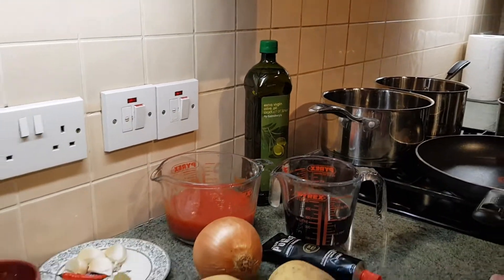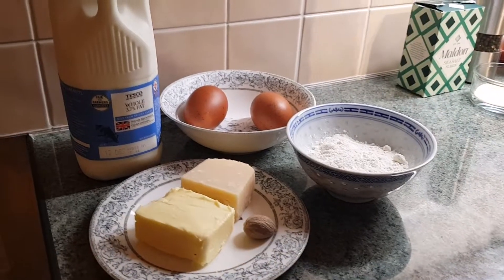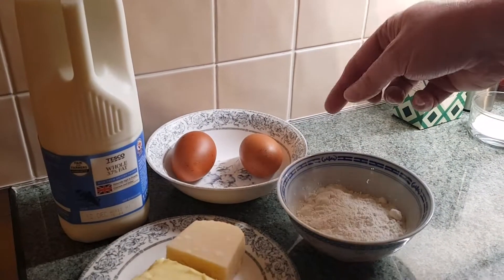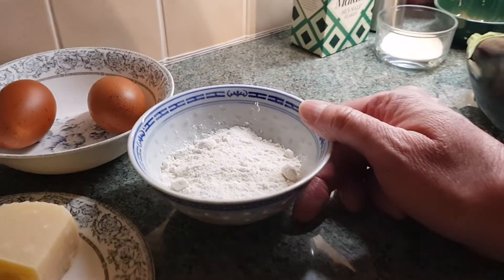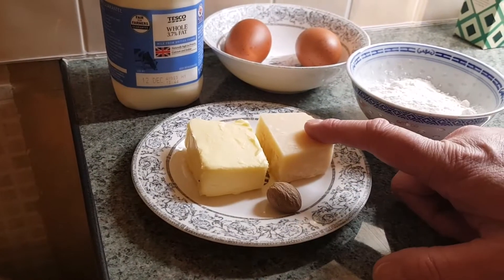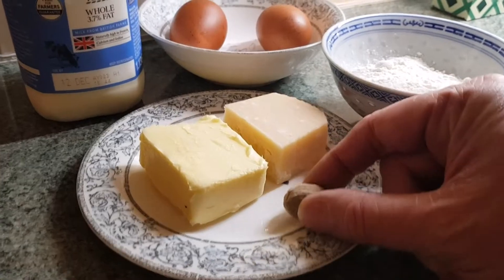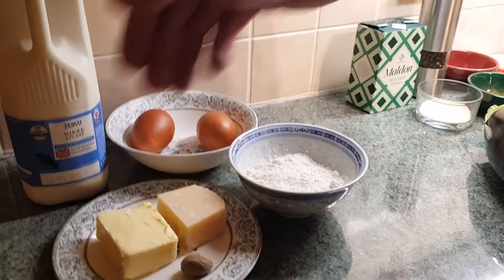Now that's for our moussaka, and on top of that will be our bechamel sauce. So we need about 500ml of whole milk — that's the full fat milk — two large eggs, one of which we just need the yolk, so one full egg and one yolk. I've got 50g of plain flour, 50g of parmesan cheese, 50g of unsalted butter, and a whole nutmeg which we're going to grate into our bechamel sauce. So 50-50-50 on that.